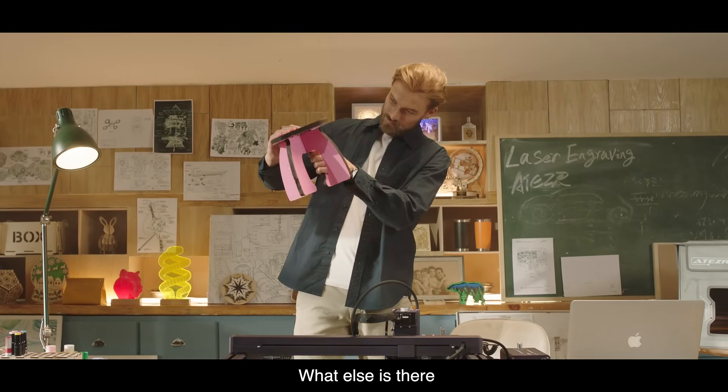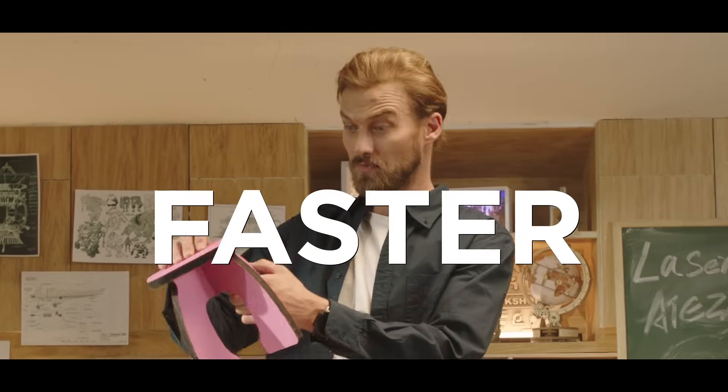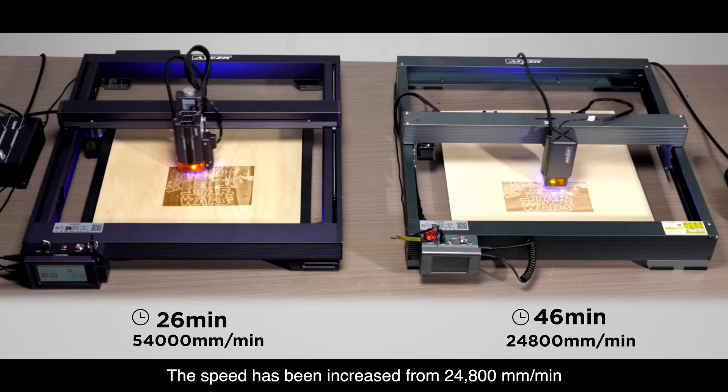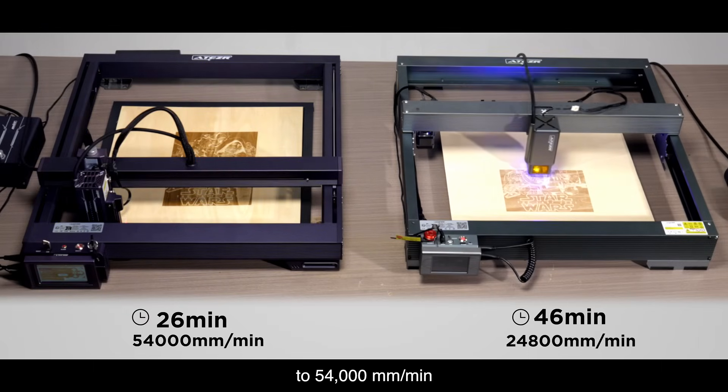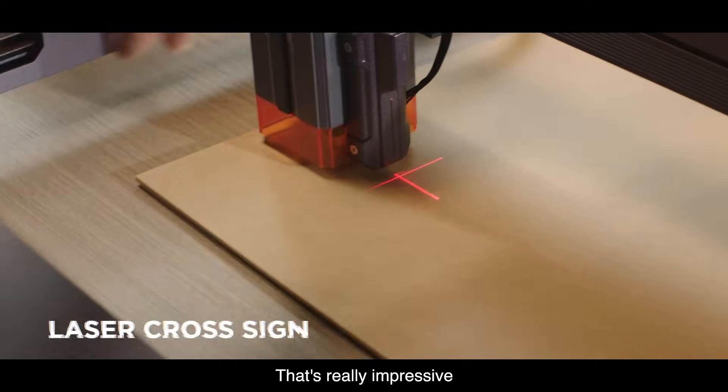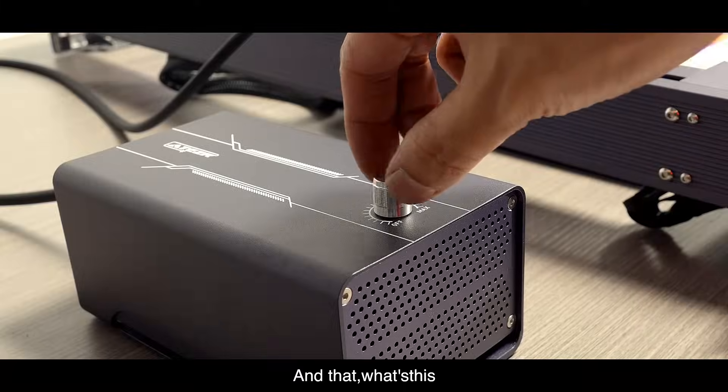Besides these, what else is there? Fast — it's faster than ever. The speed has been increased from 24,800 millimeters per minute to 54,000 millimeters per minute, twice as fast as the previous generation. That's really impressive!